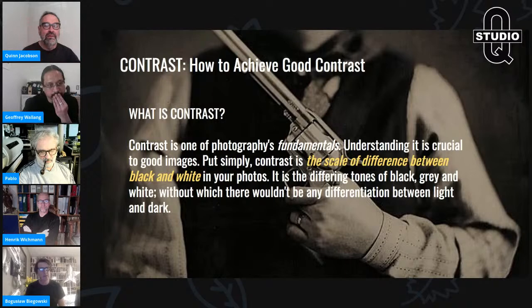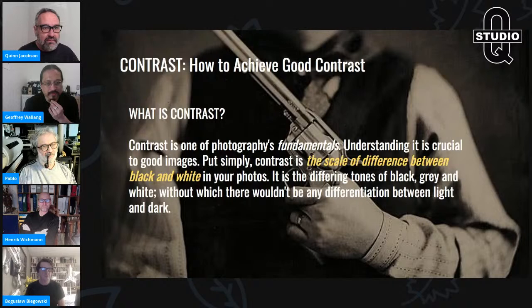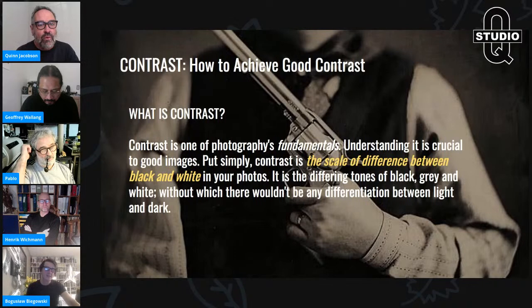A lot of times when you don't get contrast right, the image does not work — regardless of the content, regardless of your chemistry. If you don't get this right, the image doesn't work, period. It's got to be visually compelling. You can manipulate this as long as you're in control and you know what you want to do.